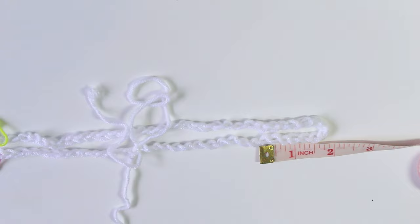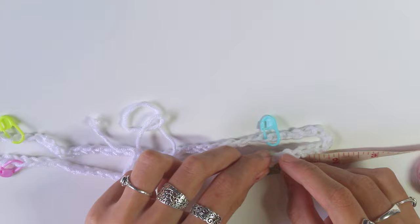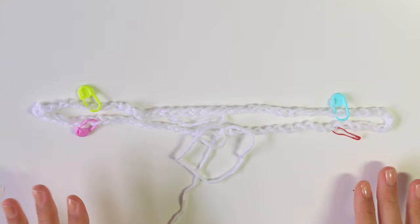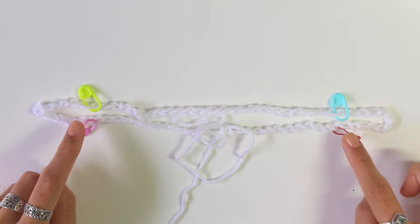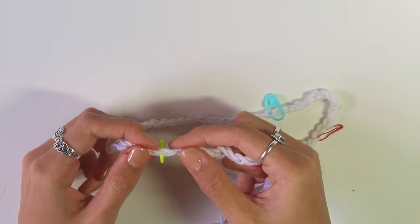Repeat the same thing on the other side. Now we do some counting to make sure the stitch markers are even, otherwise our sleeves might end up different sizes. Count how many chains you have between your stitch markers — count where the stitch marker is as one. I have 13 stitches on this side and 14 on the other side, so we're going to adjust so they're the same.